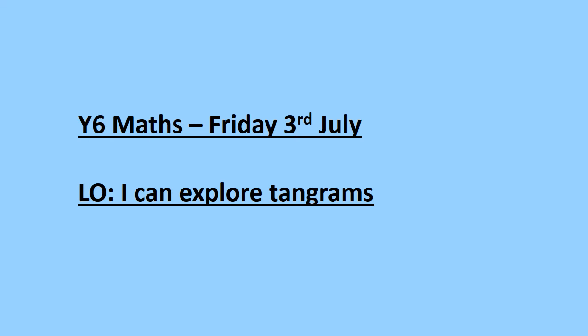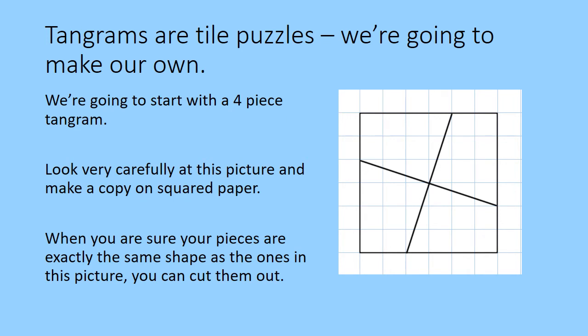This is Year 6 Maths for Friday the 3rd of July and the learning objective is I can explore tangrams. Hi Year 6, welcome to Friday's Maths. Tangrams are tile puzzles and we're going to have a go at making our own today.